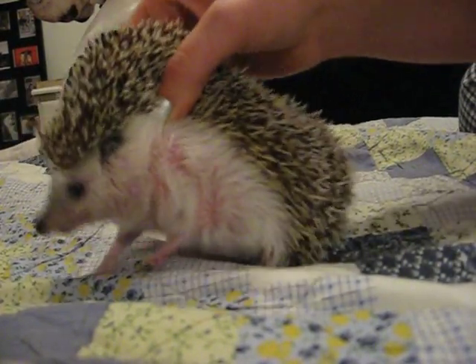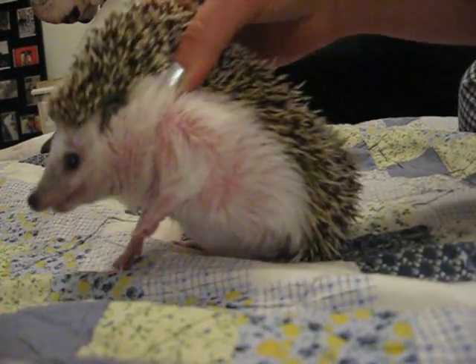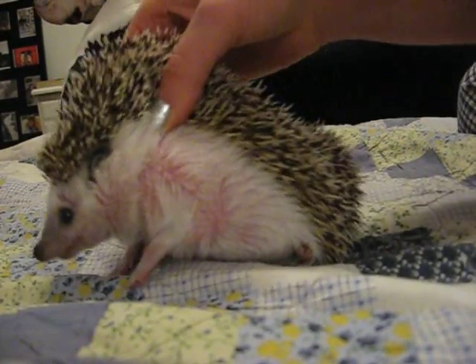So there you go. That's how to trim an aggressive hedgehog's nails. Hope it works for you. Bye.